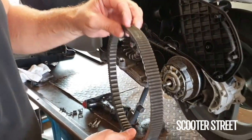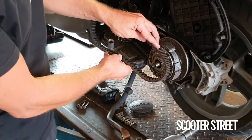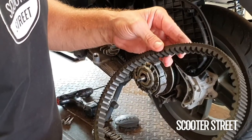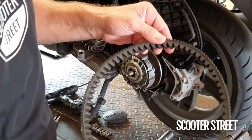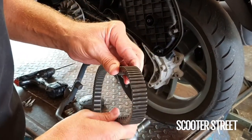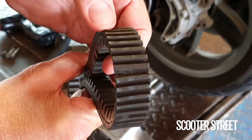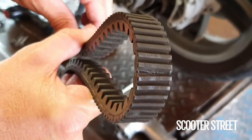We've got a Piaggio X7 in the workshop today and we're just doing a service on the transmission. We've got the belt out and what we want to do is just have a look at all the teeth and make sure that there's no cracks in the belt. This is a really good example — this one here has developed quite a big crack in the outside tooth, so that definitely needs to be changed.